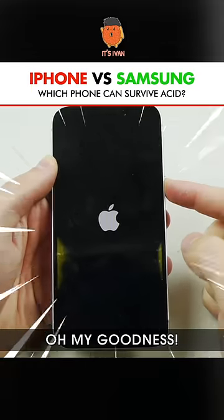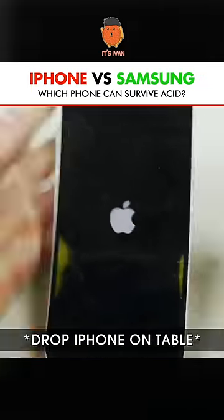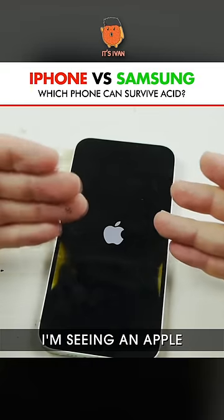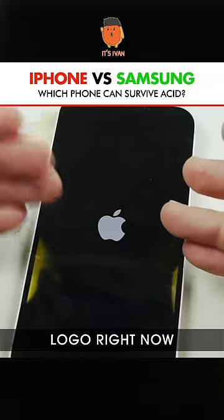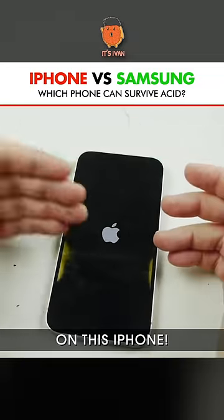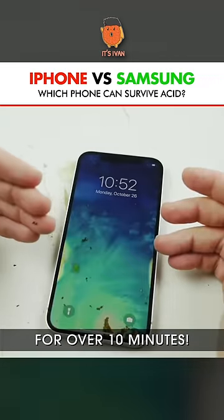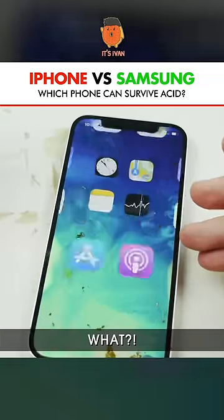Now the iPhone. Oh my goodness, you gotta be kidding me. There's no way I'm just seeing an Apple logo right now before my eyes — on this iPhone, which was in Piranha Solution for over 10 minutes. The phone is on. What?